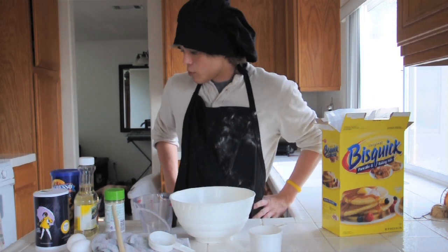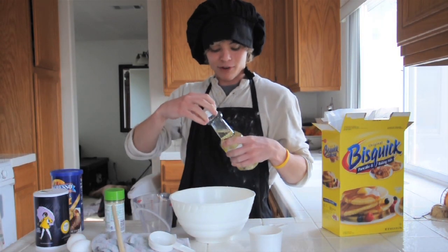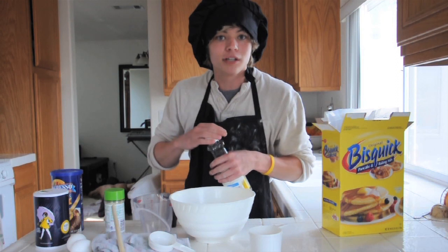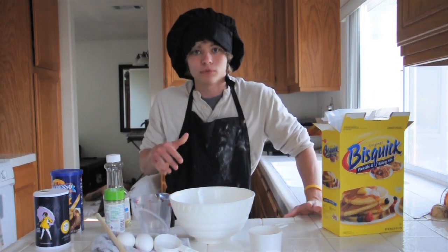We're going to start off using this vegetable oil. My favorite. Oops. See, I told you, don't be afraid to get dirty. Just let it happen. Alright, we got the vegetable oil in.